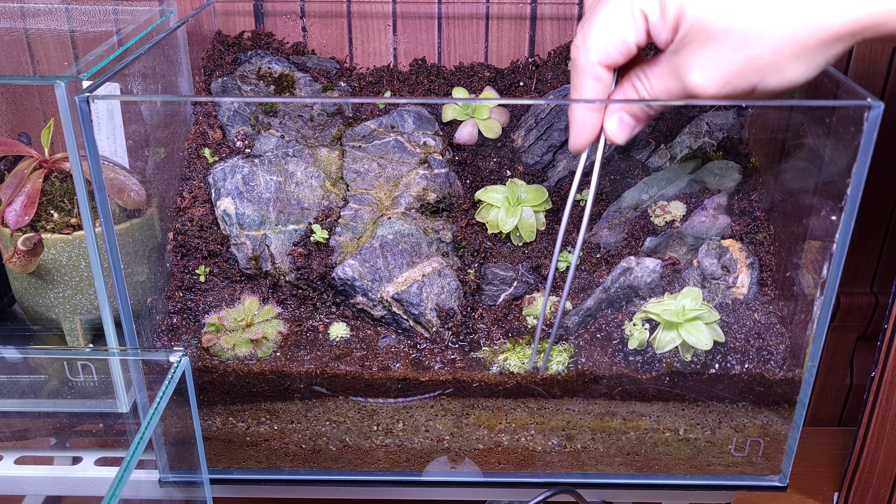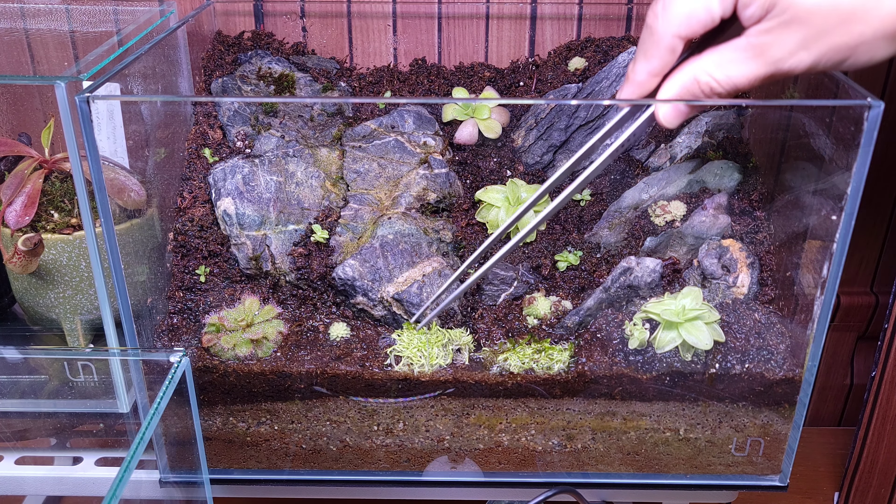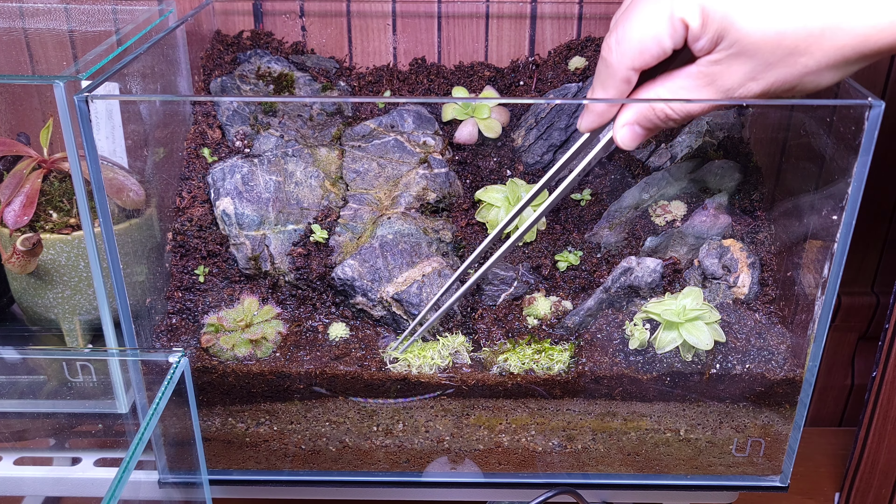As you can tell, I already have some pings in here. They're doing fine — they're a couple days in, still growing in. I've gone ahead and added the Utricularia graminifolia that I'll be using for the carpeting plant. I feel like the pings and the UG will get along pretty well, so I'm pretty excited about that.